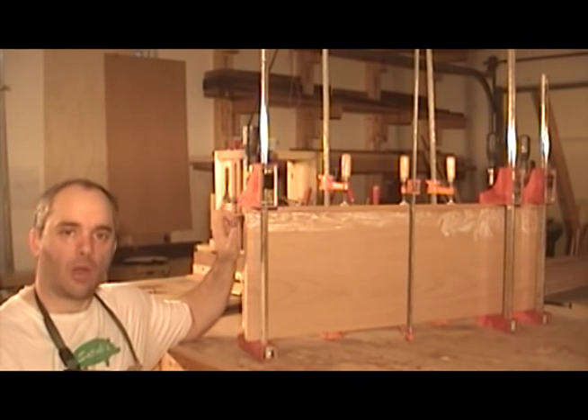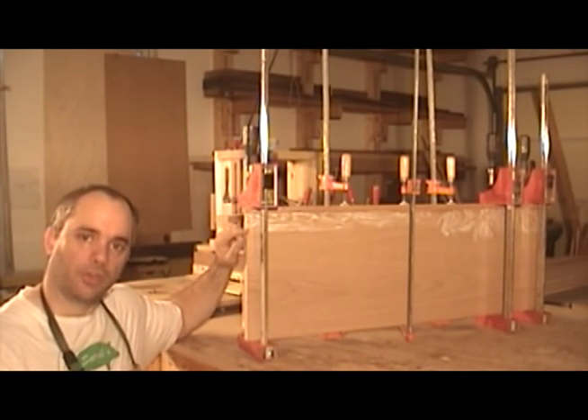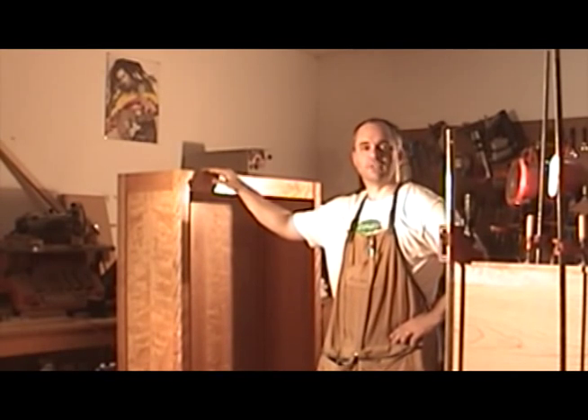Next time I'll show you how I flush the edge banding down through the surface of the shelves, and we'll finally make the top of the bookshelf. See you next time.